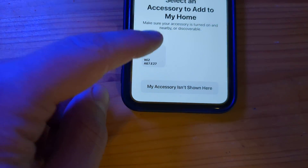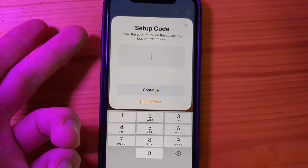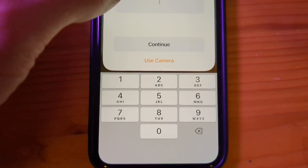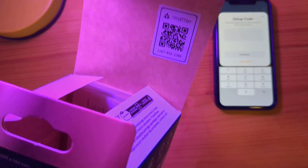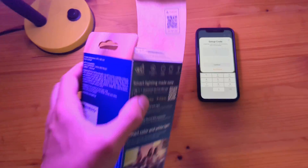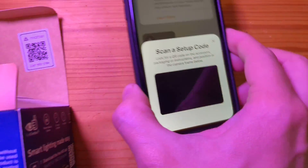Then click on 'Add Accessory,' click 'More Options,' and it should already be found there. Click on it and it will ask you for the setup code. You can either enter the code manually or use your camera — the code is located on the box. Click 'Use Camera' and scan it.